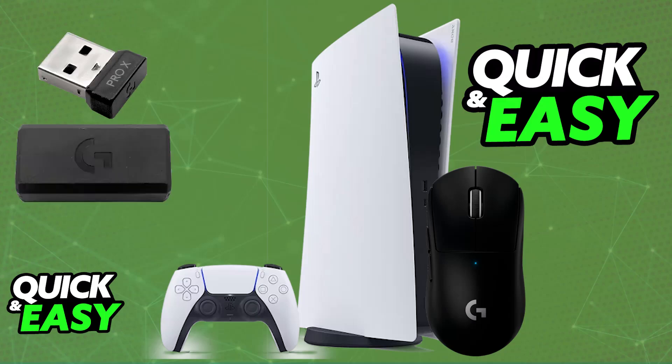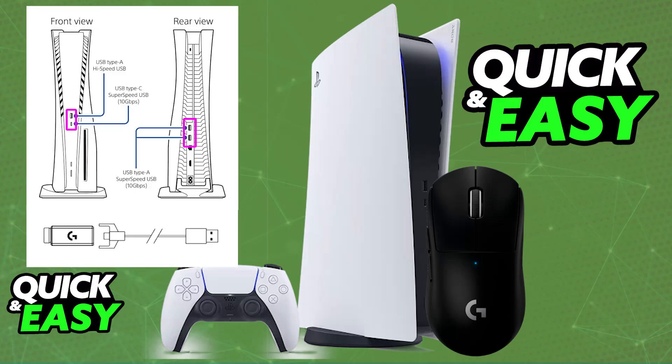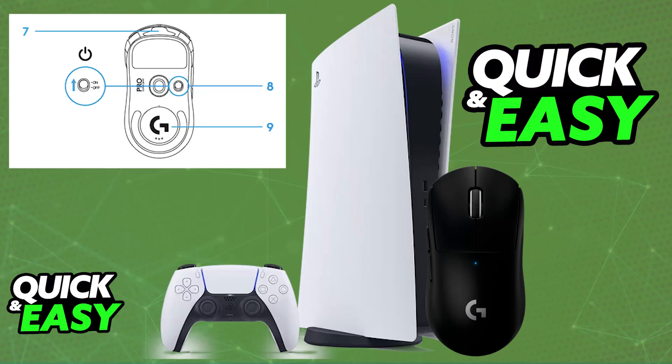First, I recommend using the wireless dongle — see if that works, and if it doesn't, then you will have to use a wired connection. For the wireless dongle, all you have to do is make sure the wireless adapter is properly connected into the dongle. Then you will be able to connect the dongle to the PlayStation 5 using the provided USB-A to USB-C cable. Once this is done, place the mouse in close proximity of the dongle.